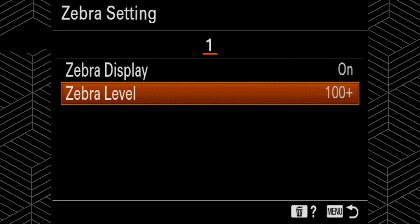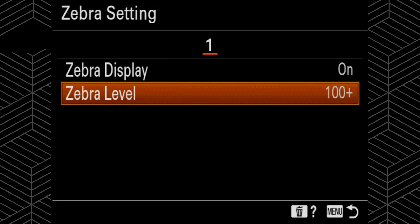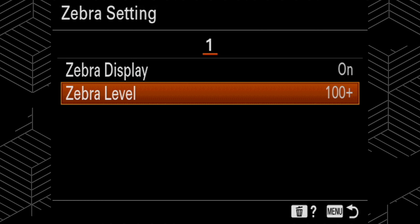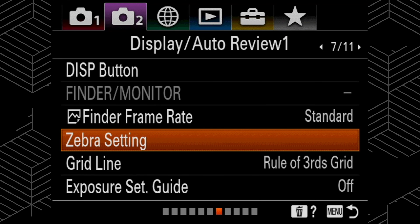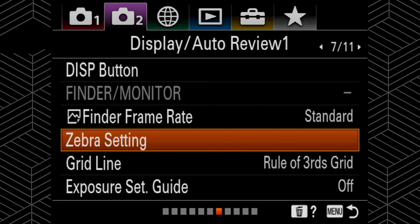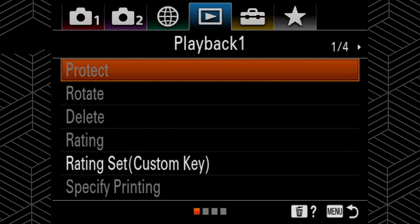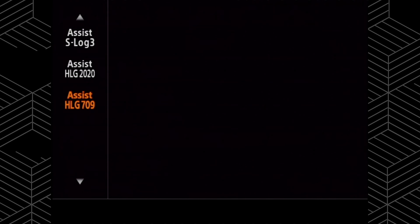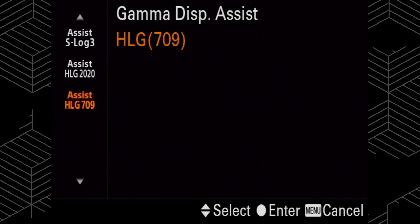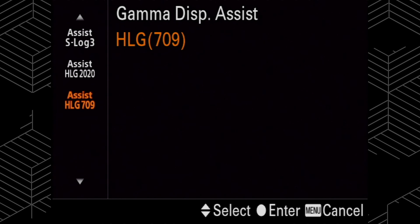The last thing I like to set up when shooting HLG2 is the view assist. What this does is put a correction over your monitor — not your footage, just your monitor — to let you expose your footage without being in the flat profile. Go to the setup 1 menu, scroll down to gamma display assist, and turn on HLG 709. They have HLG 2020 but you just want to make sure you set it to HLG 709.